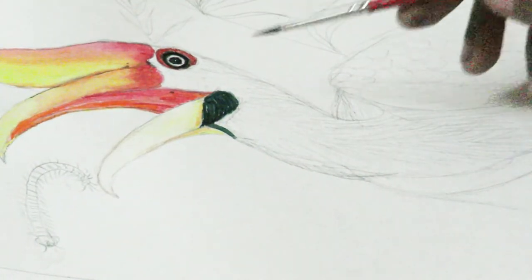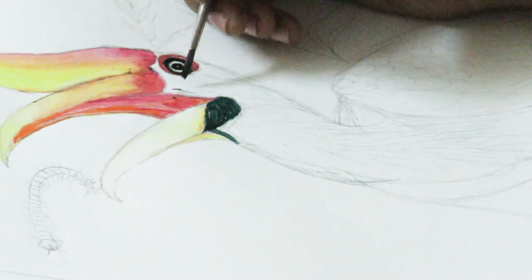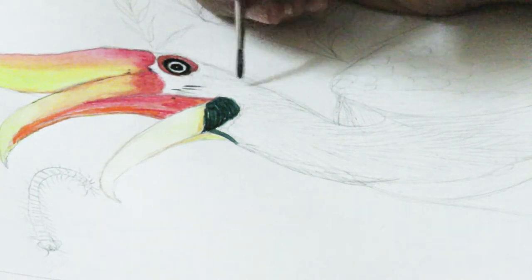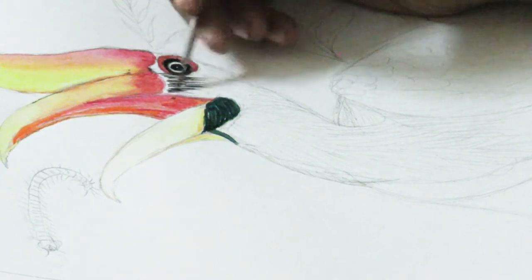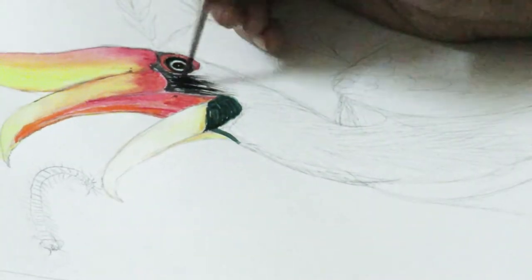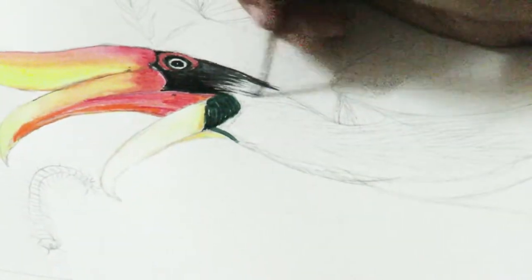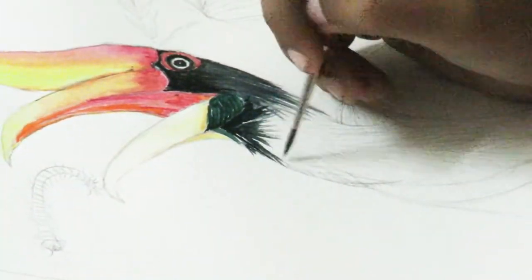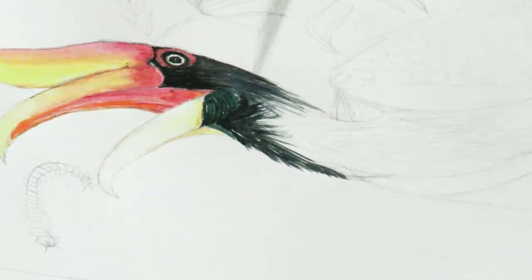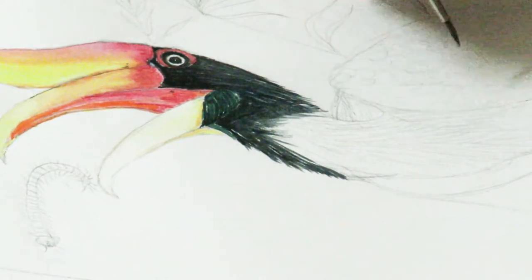Now, once you are done with the eye, let's move on to this area. Your stroke should be in the direction where the feather flows. Move downwards like that.